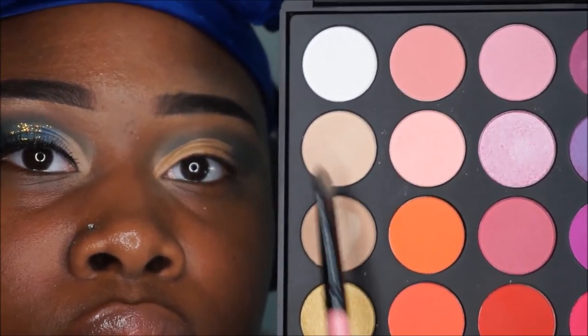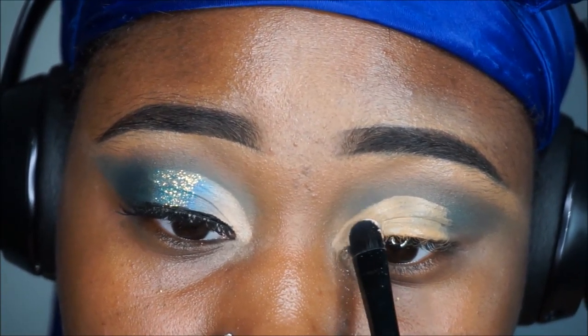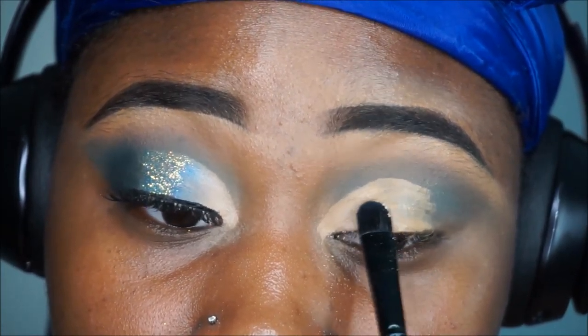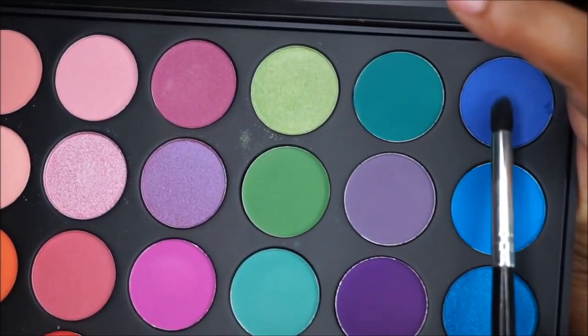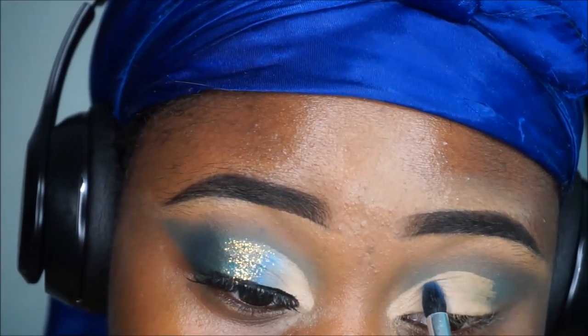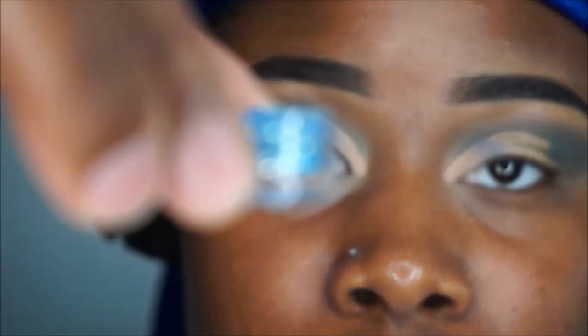We're gonna use those two colors and pat them into the inner corner. I'm not good with names but we're just gonna blend blue into a nice gradient with the transition color. We're using the MAC medium.